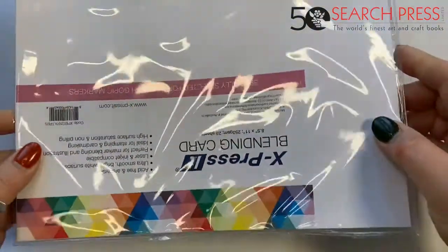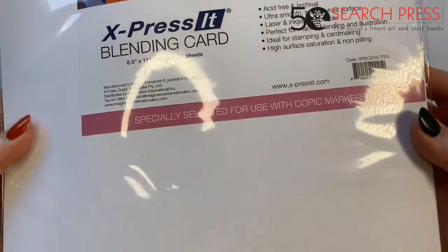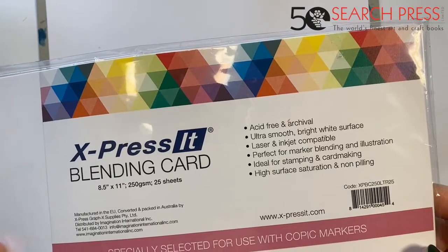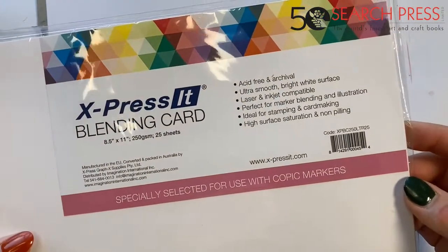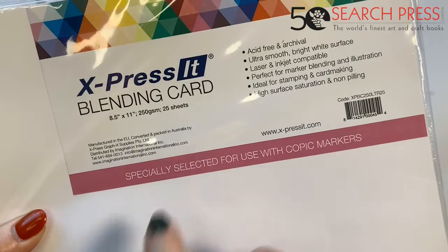That is available from Search Press, all good bookshops, and Amazon. Today we're going to do something different. I always use good paper — it's really really important. If you're using marker pens, use a paper that is really up to the job, because sometimes you find that you use something that is too absorbent. As a consequence the pens just run into it and bleed too much. You need a paper that isn't too absorbent so you can blend the pens on top.